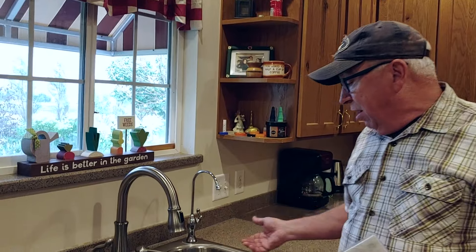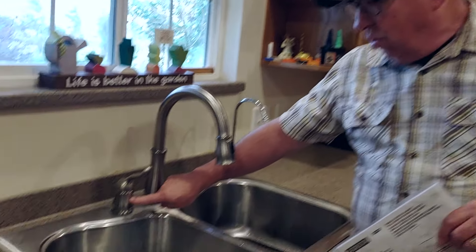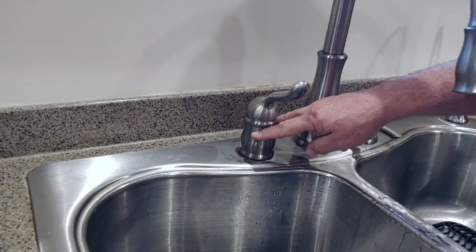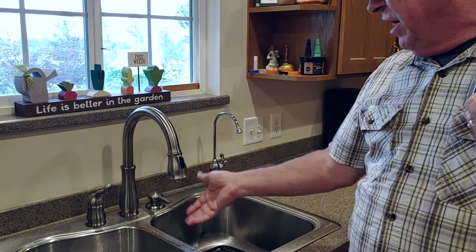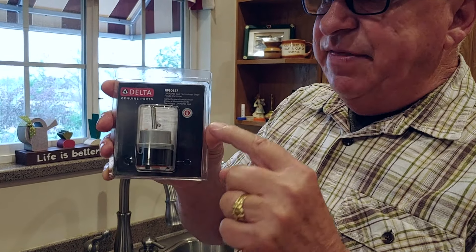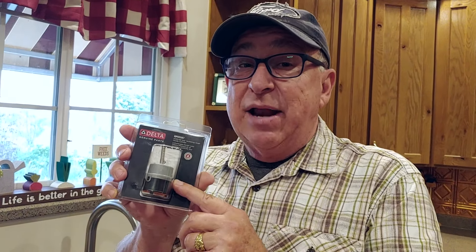Now it may not be real obvious to you where the cartridge is — you can see the drip just keeps going — but it's right here, right down in this area. This is the soap dispenser; this one happens to be a reverse osmosis water dispenser. But this is where all the magic happens. If you have water coming out from underneath the trim, or water that continues and you can't get it to shut off correctly, you're going to be replacing this cartridge. There's a lot going on in this little device, and nothing in it is serviceable — it's all integrated, so you can't take little parts out and replace washers.